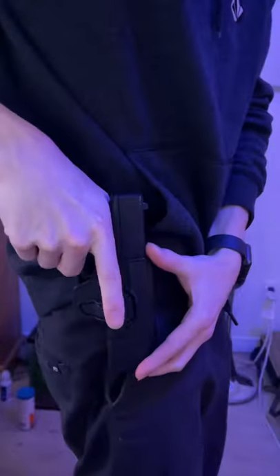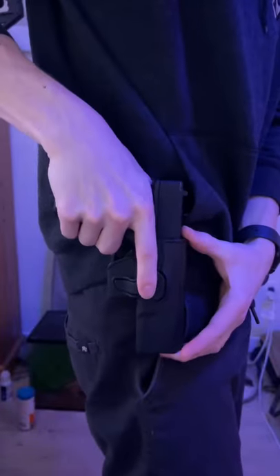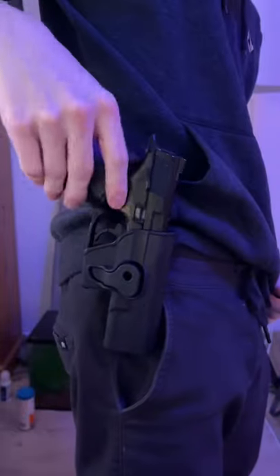Glock 19. Okay, so it does click in. Definitely a thicker gun — I have to actually put some force into doing that. The M&P40. That's like just barely in.